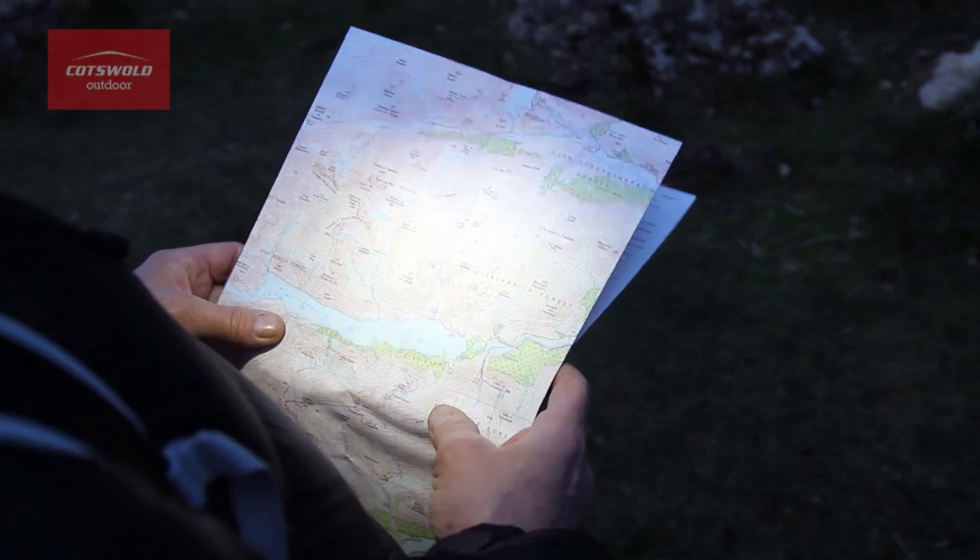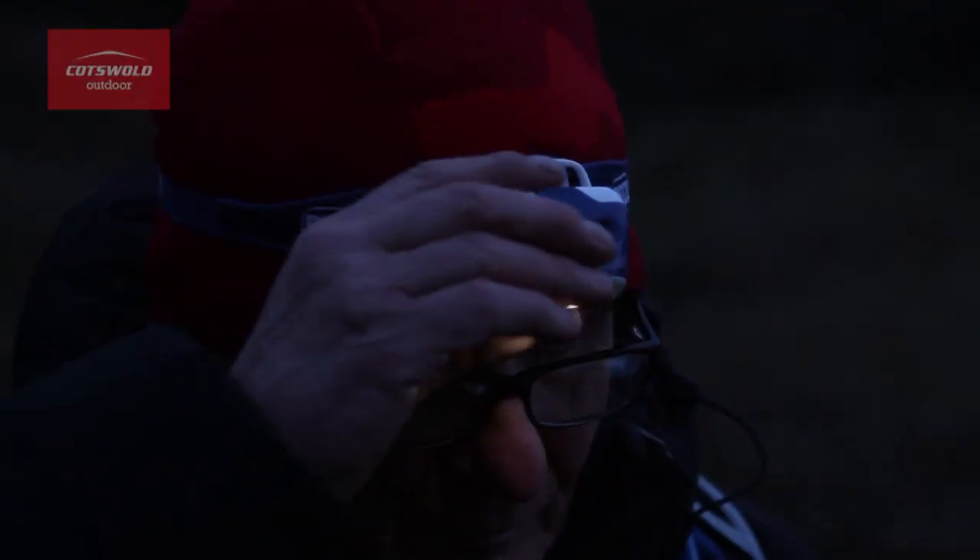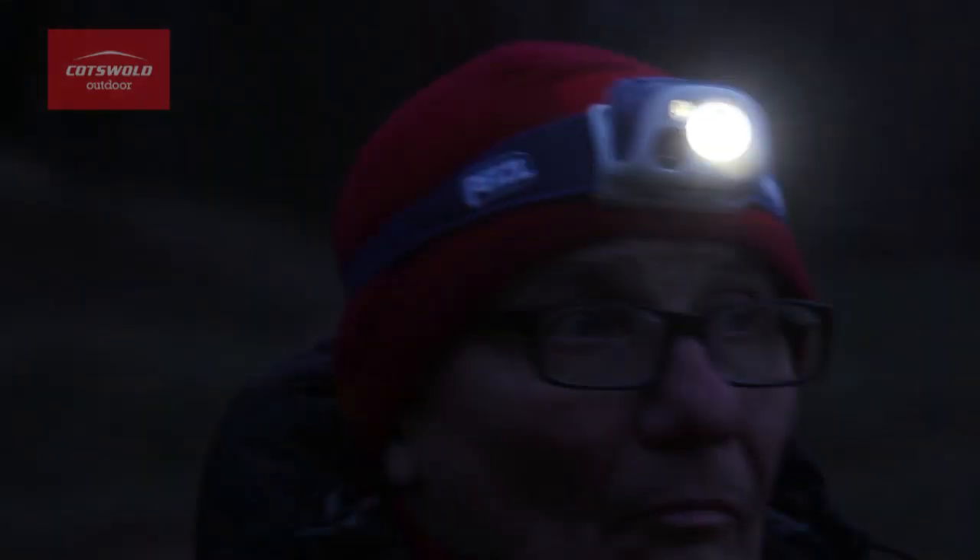What I really like about this torch is that it gives you a very wide range of functions and yet it's still very easy to use. All in all, the Petzl Tikka R+ is a really versatile head torch.